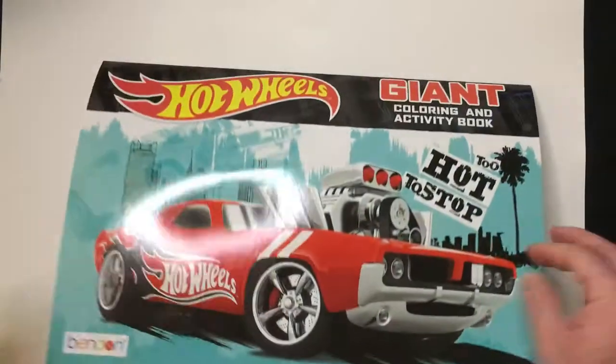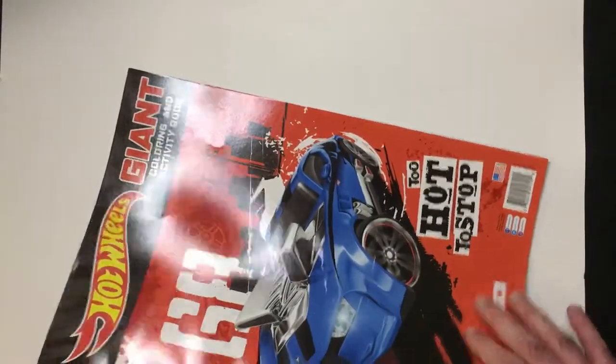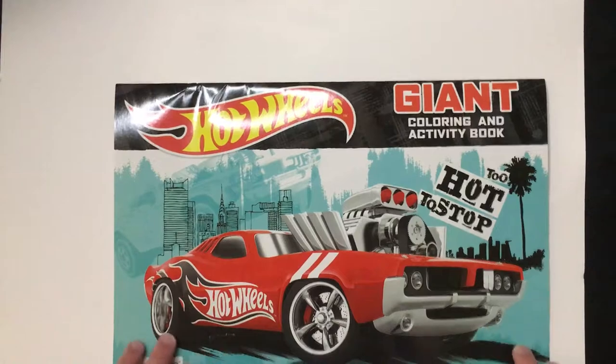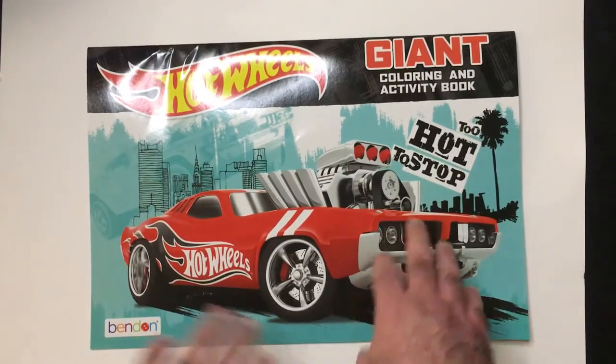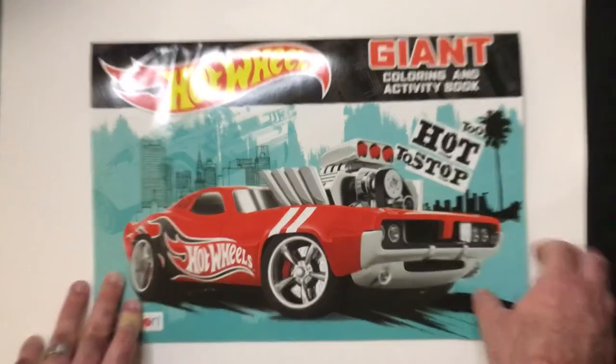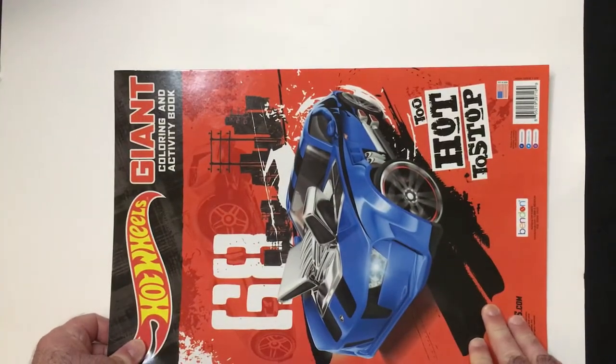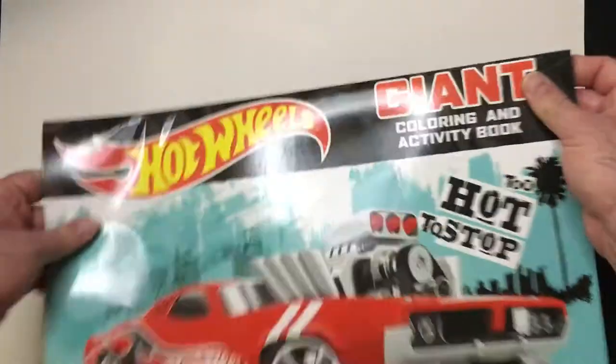Probably my favorite car in here so far — top down. The back has some nice art. I think this art is a lot better than the cover art, though the cover art's not bad. The red popping out of the blue background looks better than the blue-green. Both are pretty good, but I do think this art is a little bit better.